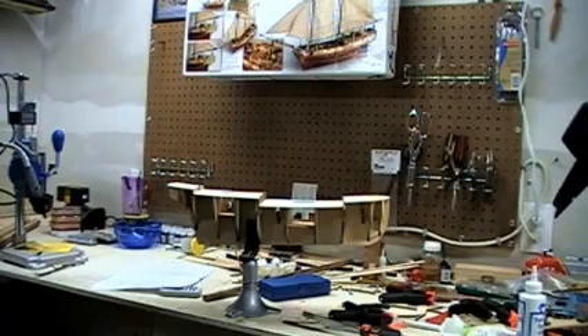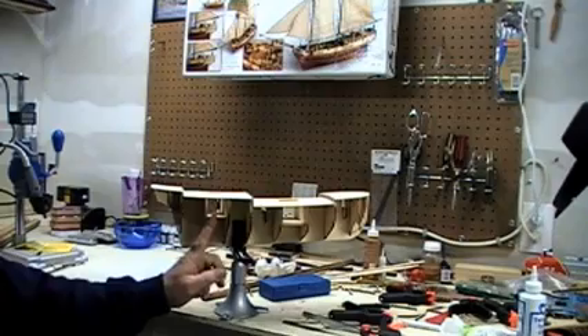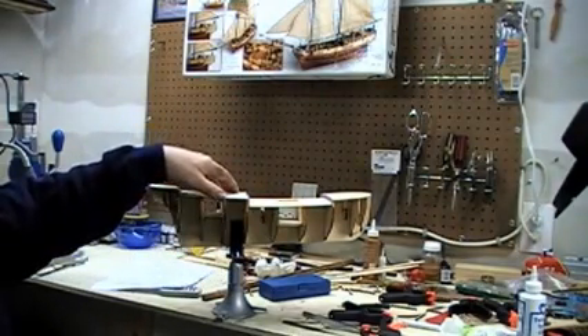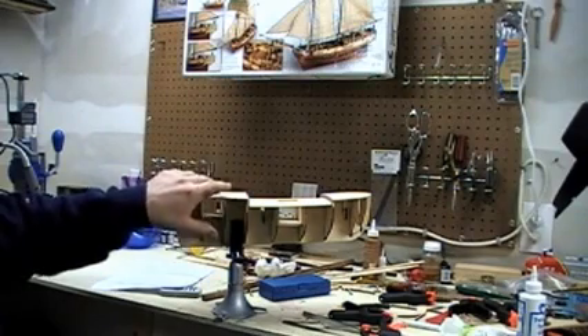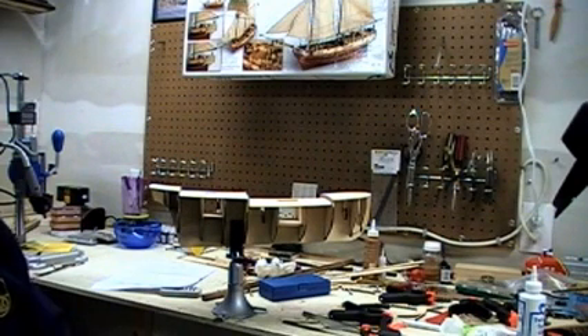I'm looking forward to seeing how it turns out. I plan to add some cargo into where the cargo holds are, so when you look down from the top you'll see barrels and some chain — just to get a little more authenticity. Paying attention to detail is very important and makes all the difference. All the little significant details are what will make this model look authentic.